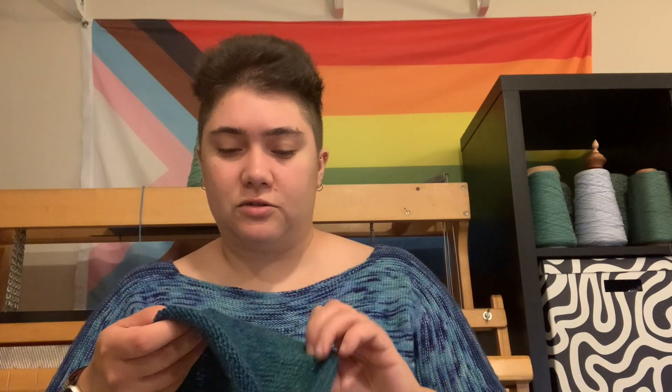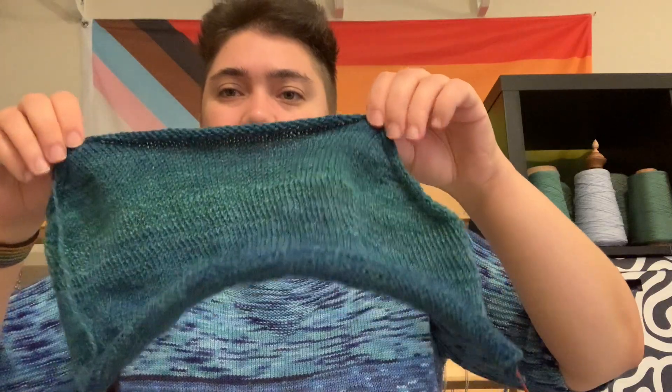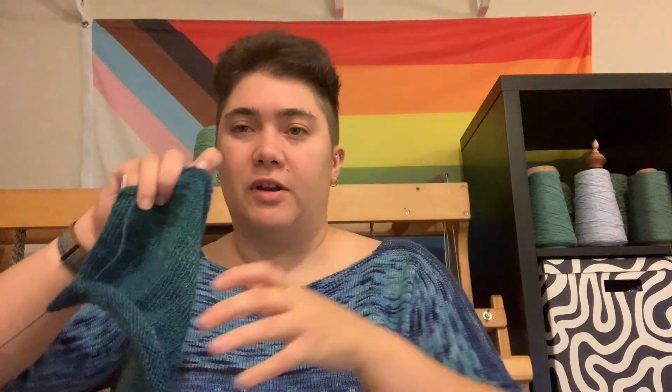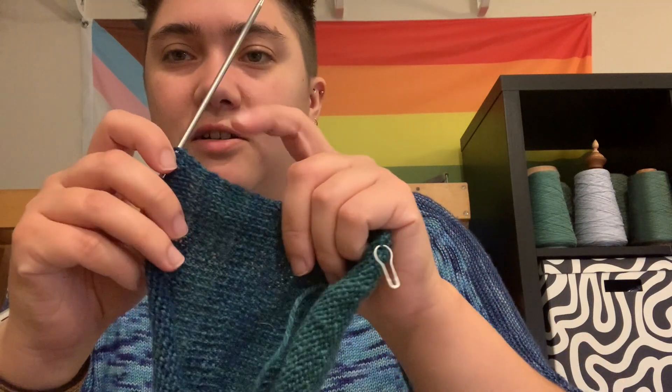Then I have my self-drafted vest pattern that I'm working on, and I've gotten quite far. I've started increasing for the underarms on the back — this is the back. The neck is back here, these are the shoulders. I'm doing an English shoulder shaping method, so it's just plain stockinette all the way down. Last time I was probably around here, and I can't really tell that I've started the shaping on the ends because I've just started.